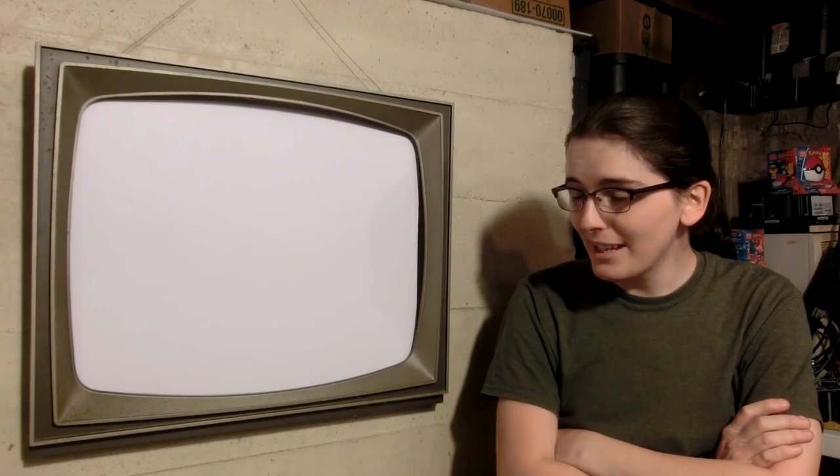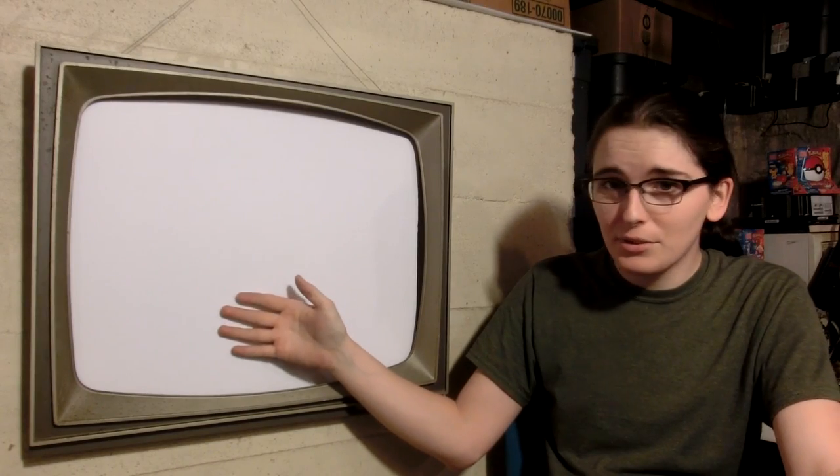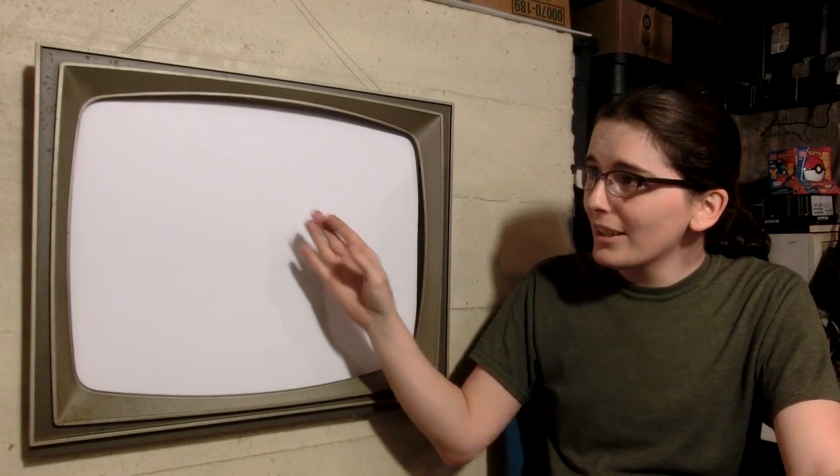And that is it. I am really happy with how that turned out. I might want to make a cover for this so it doesn't get any stuff on the screen, but I think it should be fine for now. I love how the image looks when it's projected onto the screen, and I also love how the bezel looks. It fits film so well because it's from the 1960s.